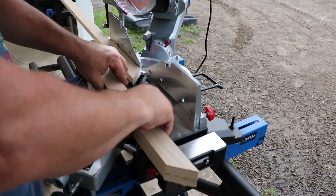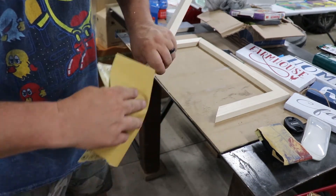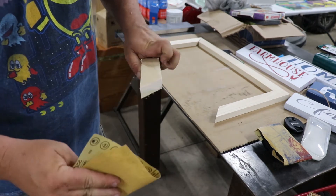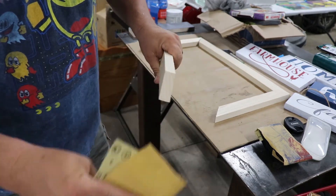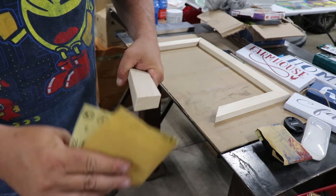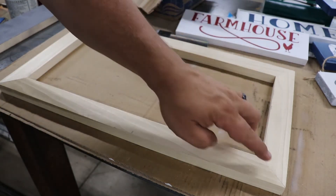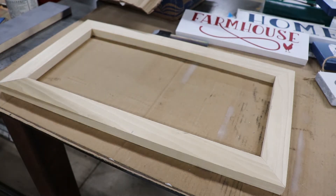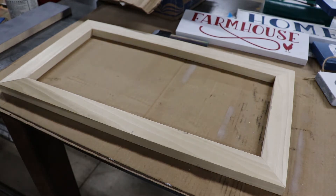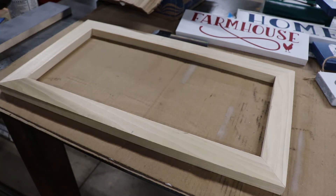I like to just take a little piece of sandpaper and get that burr right off — it usually comes off with just a quick hit. That gives you a nice clean edge. I like to see a nice tight seam in all the corners. It's going to be about an inch and a half frame, which will look nice on there.